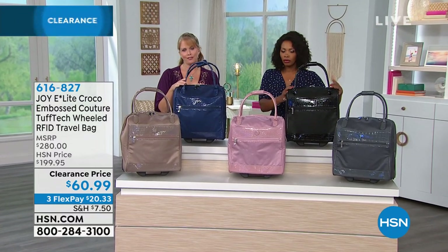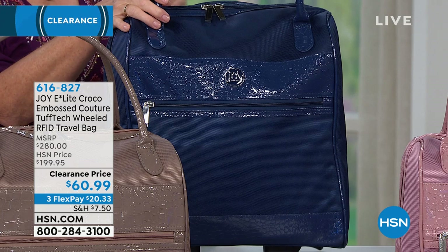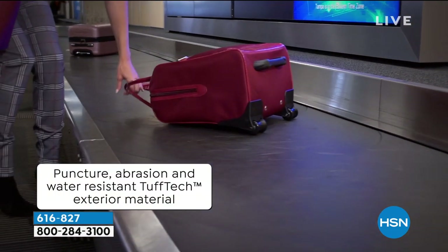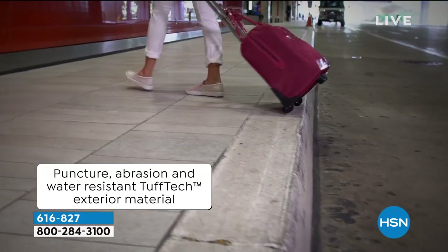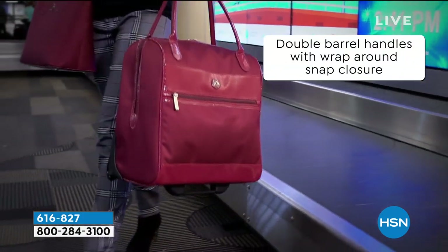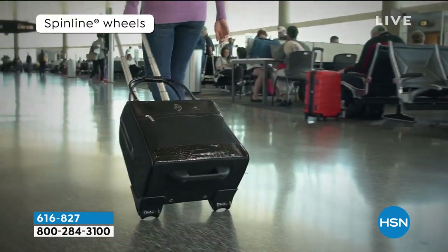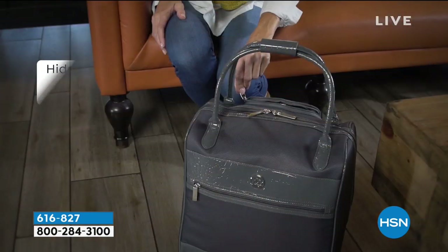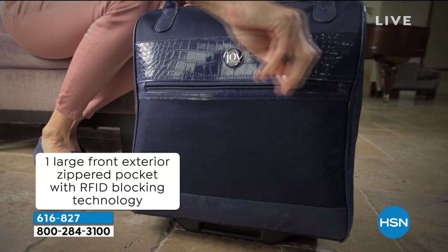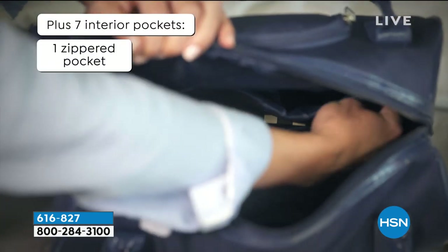I'm going to show you everything you can get into this bag. You're watching them walk around with it because of the spin wheels on the back. Look at that beautiful bag. With the double zippers and everything you can get inside — if you were crafting, a teacher, anyone really — it does have a 10.5-inch interior where you can put your laptop. There are shoes in there, and it does have the RFID pocket to keep everything protected.